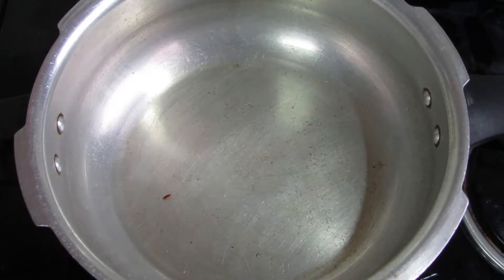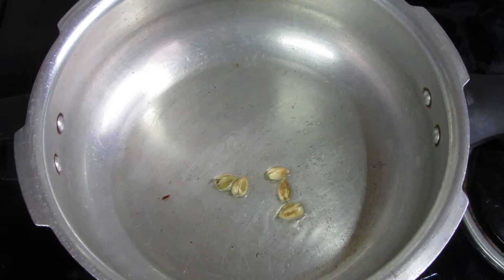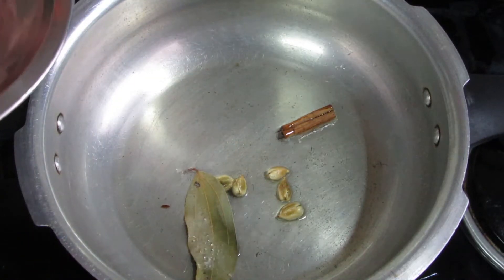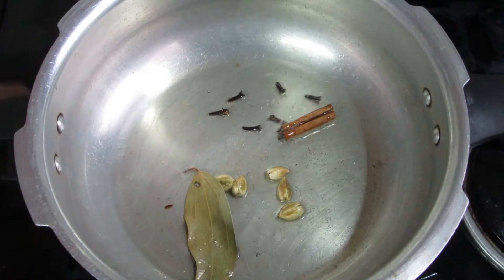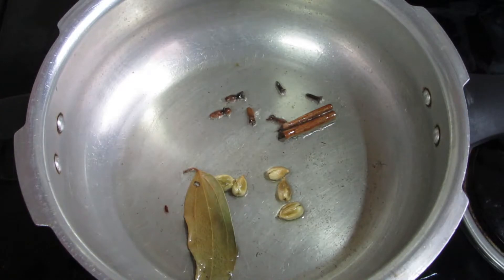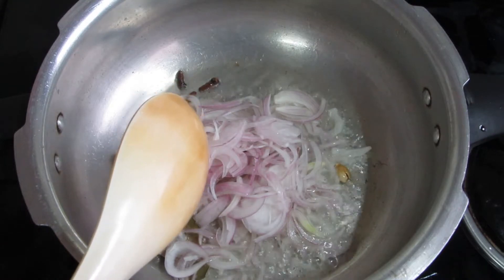Now I am going to pressure cook in the cooker. I have 2 tbsp of oil. I will add 4-5 cloves, 1 bay leaf, 1 cinnamon stick, and 4-5 cardamoms. After sautéing these whole spices, I will add onion — one medium-sized onion.